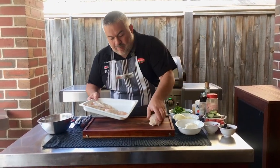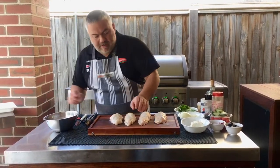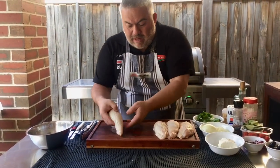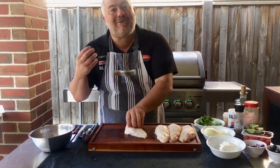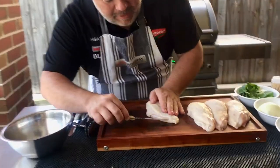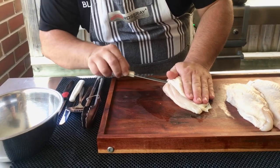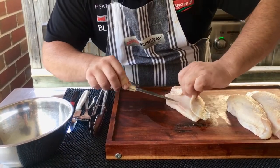Let's bring the chicken up here on our board. I like to use the skin on with my breast - it comes nice and crispy, holds some of the juices in, and it doesn't dry up. I put my hand on the outside, grab a sharp knife, prick it, and start cutting slowly. I don't go all the way in - I just cut like this, making sure I don't pierce any holes at the bottom and don't go too far.